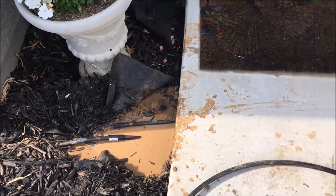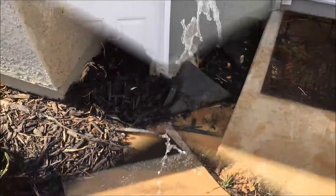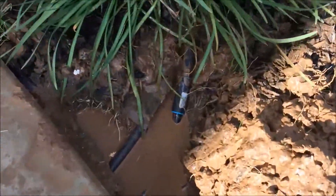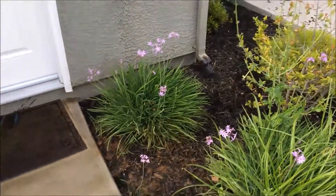Coupling on this side — let's run some water through it. Hooked up on both sides, couplings on, and I don't see any leaks. Everything is cleaned up and looking good. This project's done.